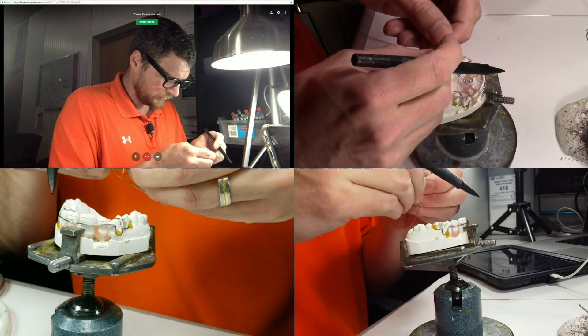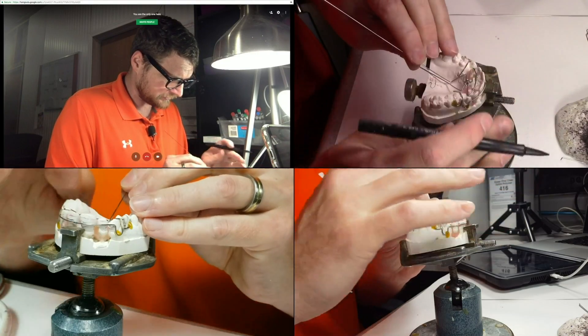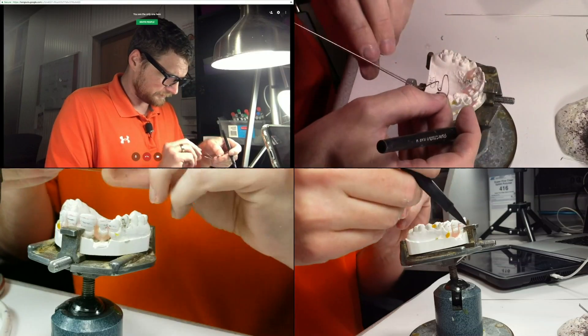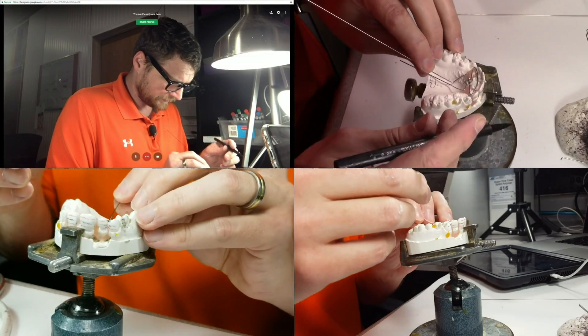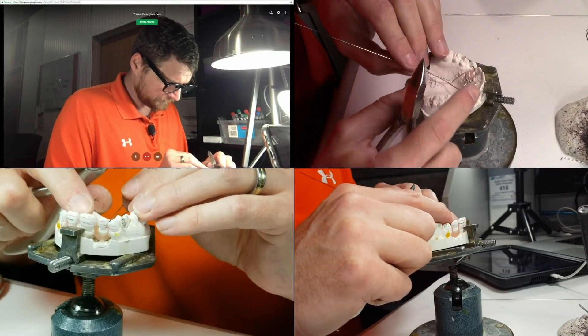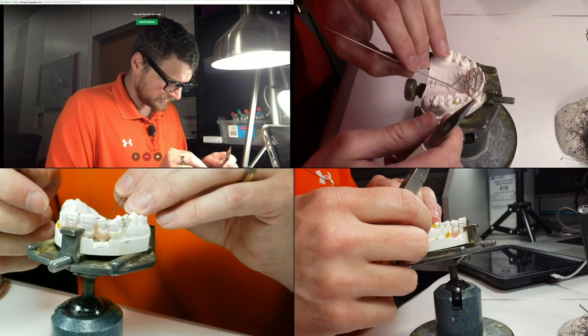I usually don't try to capture the distal of the twos like I have here, but since we're really going to be pushing those twos out, I really need to get them — and I just knocked off the labial bow, so I've got to be careful with that.